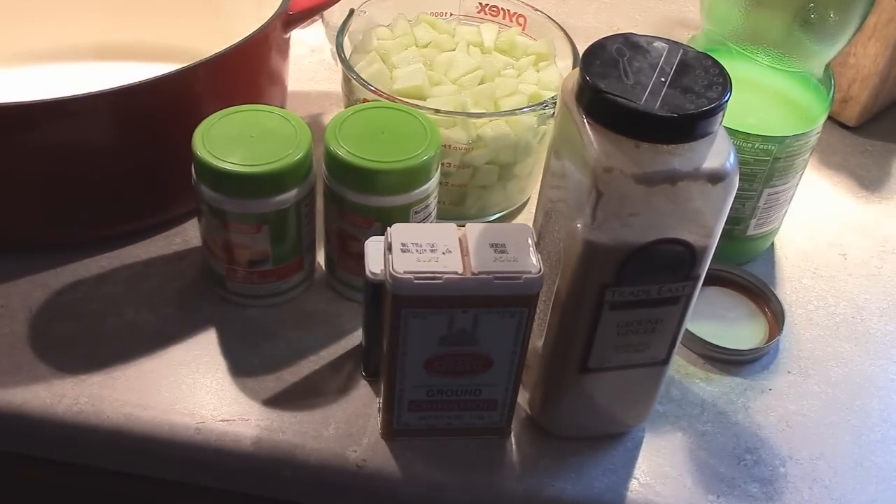So today we are going to make apple pie jam. I've never made this before, so we're going to make it together. I'm really excited because it seems like a really, really simple recipe.